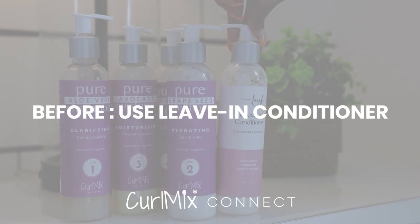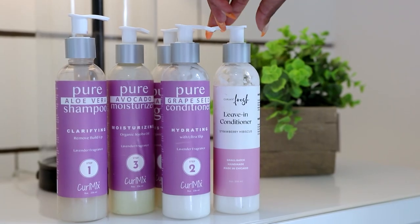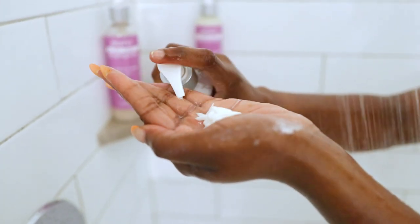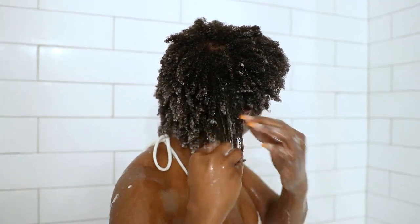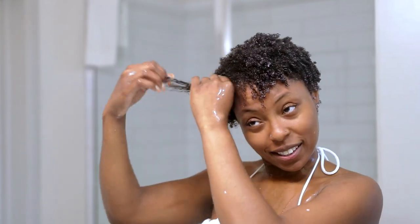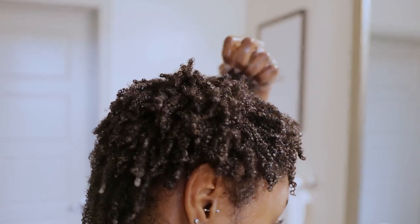Tip number one before swimming is to saturate your hair with a lot of leave-in conditioner. You can use leave-in conditioner or regular conditioner — either way, you need to slop that thing up in there and make sure it is saturated. Saturate those curls. Of course you're not gonna keep all your moisture while swimming because water does leak underneath your cap.